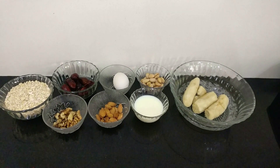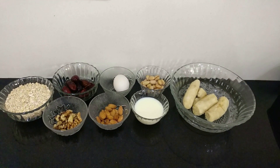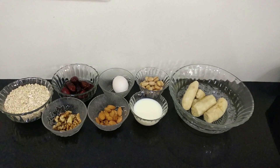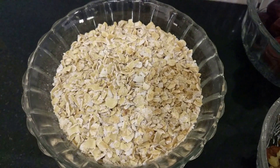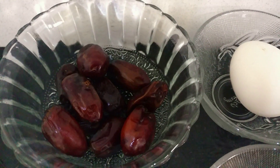I know everybody is tired of hearing about banana bread, but this is the healthiest version of banana bread you'll come across. Let's check out what we'll need. I've taken about 14 tablespoons of oats and about 12 to 15 dates.